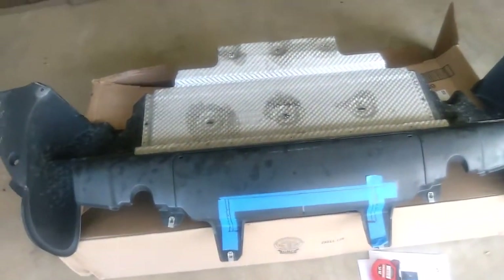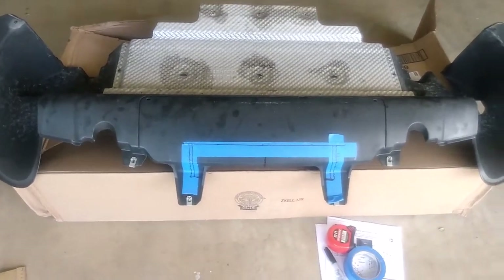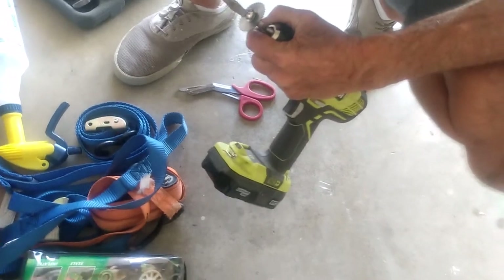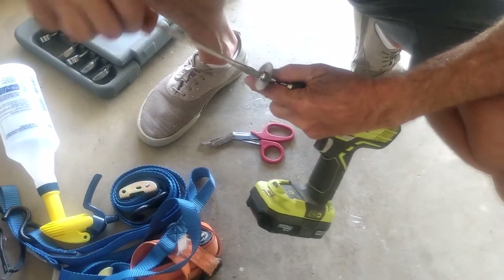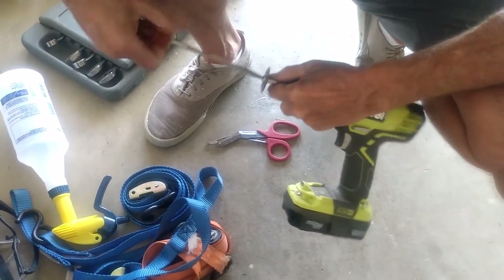My brother's got this cutting wheel we're going to put on a drill — a little cutting wheel set. He's going to cut this out. It's all Harbor Freight — nine bucks, comes with about six or eight wheels, various sizes, various diameters, and various tooth counts.